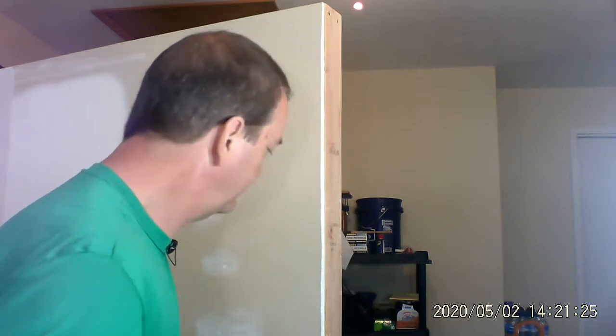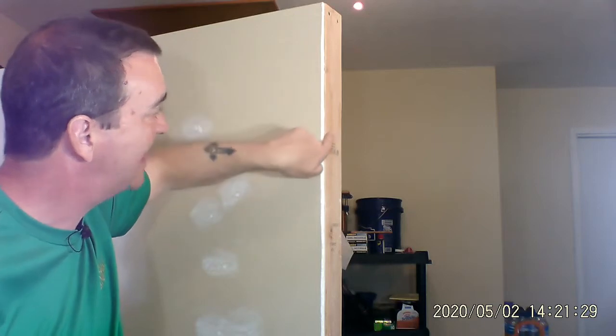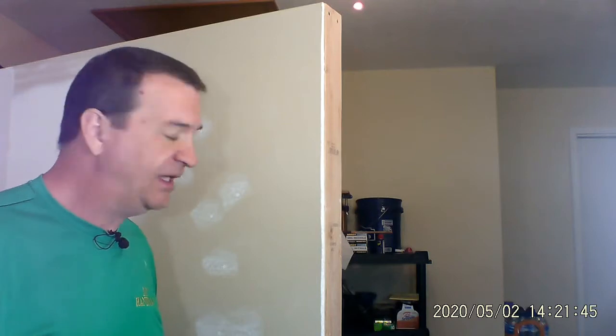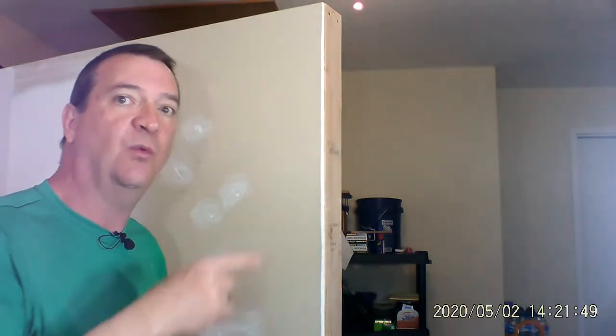What we have is the edge of a wall here, and this drywall is not attached to this piece of wood over here. I'm going to show you how to actually put the drywall screws into the wall.